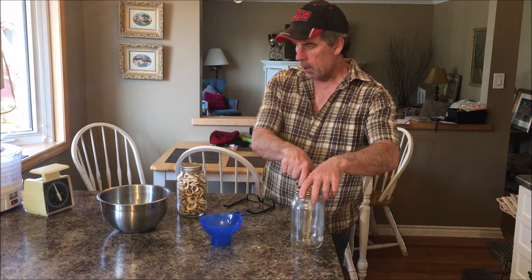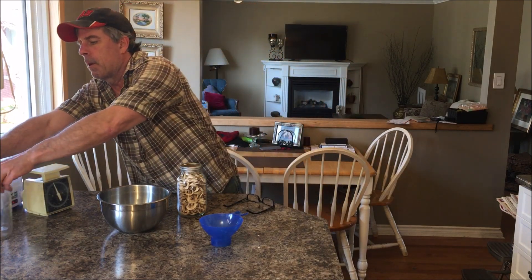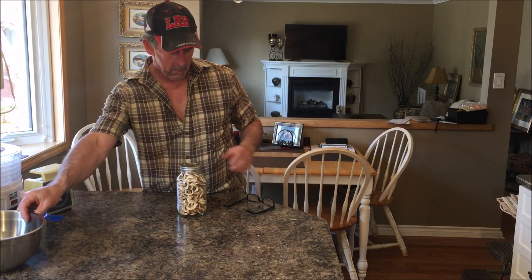Setting the other jars aside for a couple of days — we're going to be dehydrating a bunch of bell peppers in two or three days for the next video. These dehydrated mushrooms can go on a shelf in a dark room; we have a cold room downstairs. Or for even better results, you can put them in your deep freeze. They're going to be good for a year easily, probably longer.